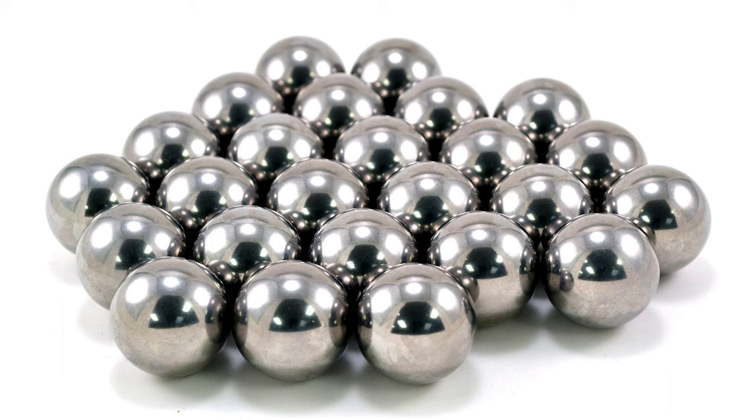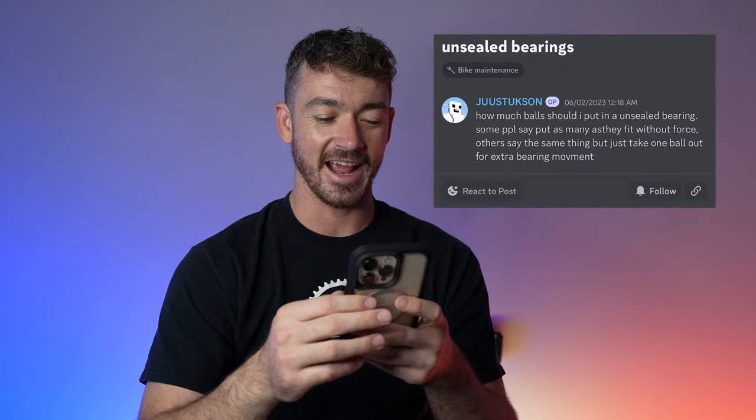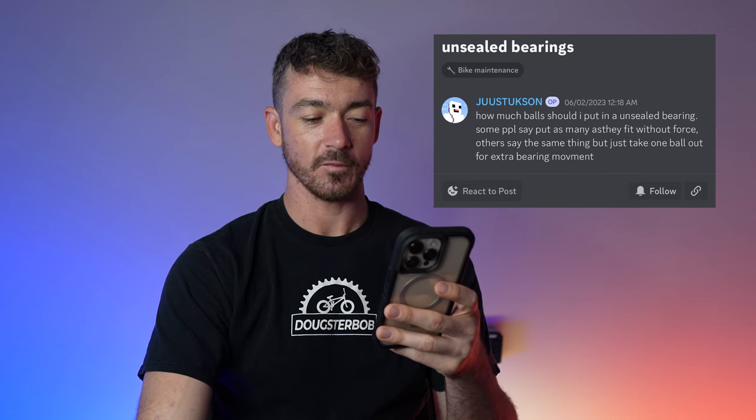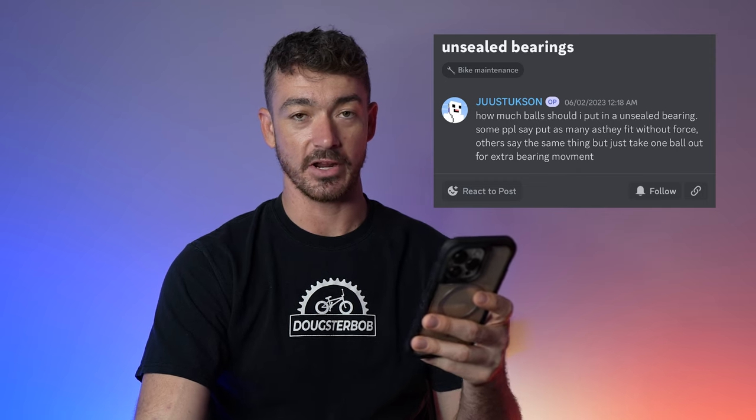Sometimes working on your BMX bike takes a lot of balls — and what I'm talking about here is ball bearings. So Juckatason asked in the Discord: how many balls should I put in an unsealed bearing? Some people say put as many as fit without force, others say the same thing but take out one ball for extra bearing movement.